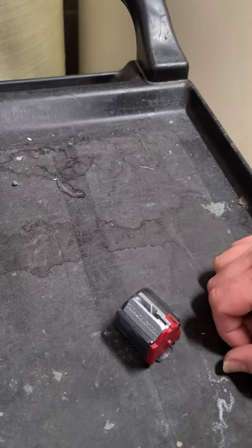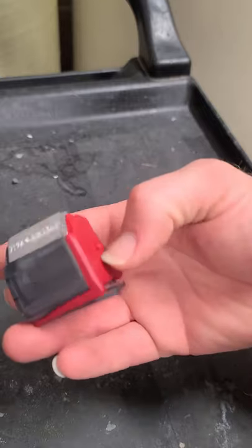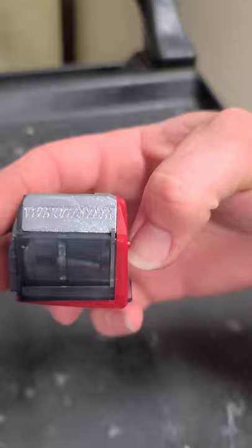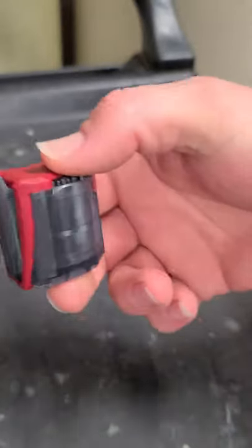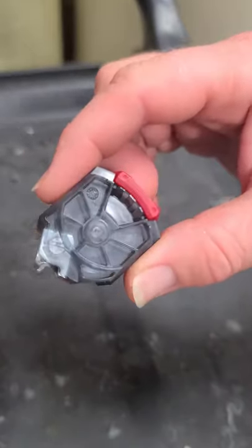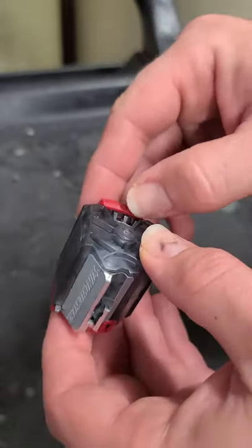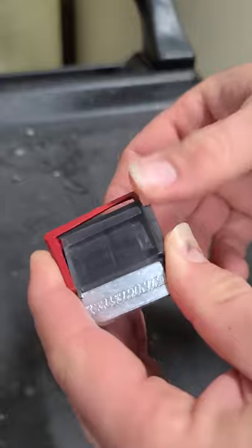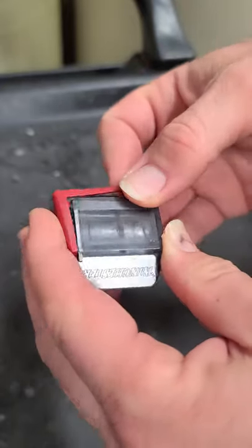I'm gonna make this quick video. This is the magazine for the Winchester Wildcat — single plastic piece. No one's made a video on how to disassemble and reassemble this, so I'm gonna do it since someone already popped this thing open and I had to figure out how to put it back together. I figured I might as well make a video and show you guys how to do it.